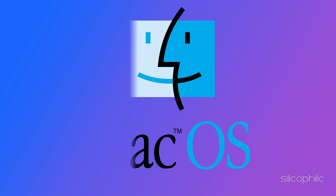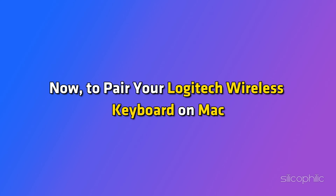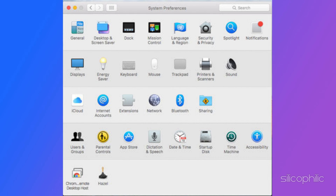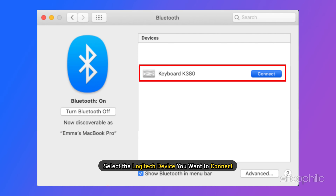For Mac OS, to pair your Logitech wireless keyboard on Mac, first you need to open System Preferences. Then click on Bluetooth and select the Logitech device you want to connect.